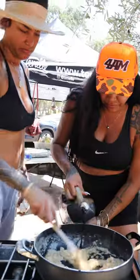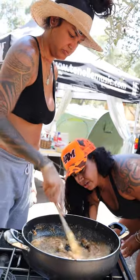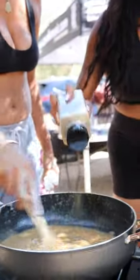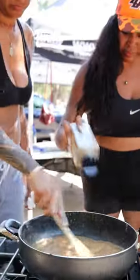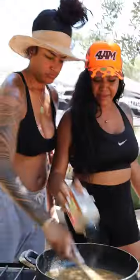A little bit of water. Spread it. Now you want to turn it on low. Pepper. That's how you make some gravy.